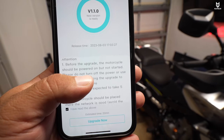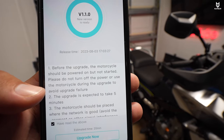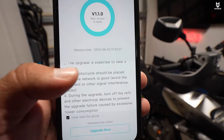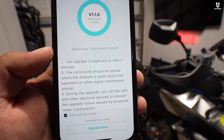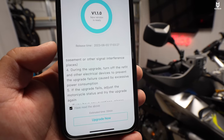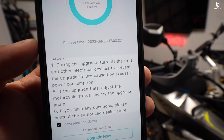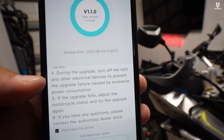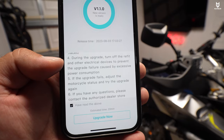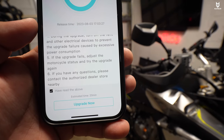Then it says before the upgrade, the motorcycle should be powered on but not started. Please do not turn off the power or use the motorcycle during the upgrade to avoid upgrade failures. The upgrade is expected to take about five minutes. The motorcycle should be placed where the network is good — so avoid things like basements or other signal interference places like maybe a garage. During the upgrade, turn off the refit — I don't know what that means — but it says other electrical devices to prevent upgrade failure caused by excessive power consumption. If the upgrade fails, adjust the motorcycle status and try the upgrade again. If you have any questions, please contact the authorized dealer store nearby.